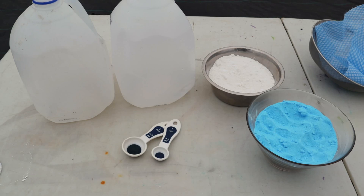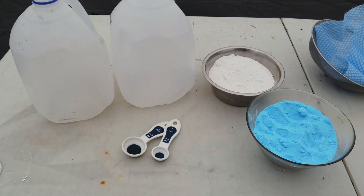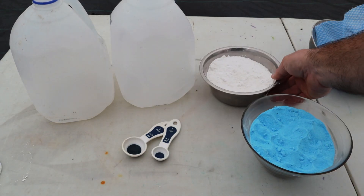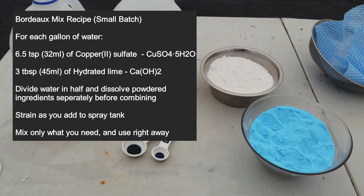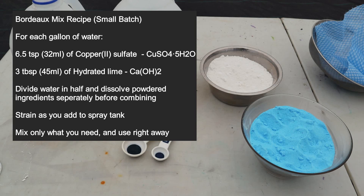Let's have a look at the ingredients and the recipe. The only tricky thing is that you have to mix it in two halves — I have two milk jugs here. One half you dissolve the copper sulfate, the other half you dissolve the hydrated lime. The copper sulfate is mixed in at a rate of six and a half teaspoons per gallon of water. I'm making a two-gallon mix today, so I'm adding 13 teaspoons. The hydrated lime goes in at three tablespoons per gallon, so six tablespoons for my two-gallon mix.